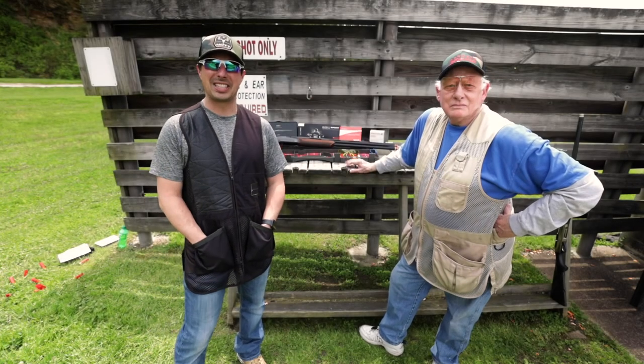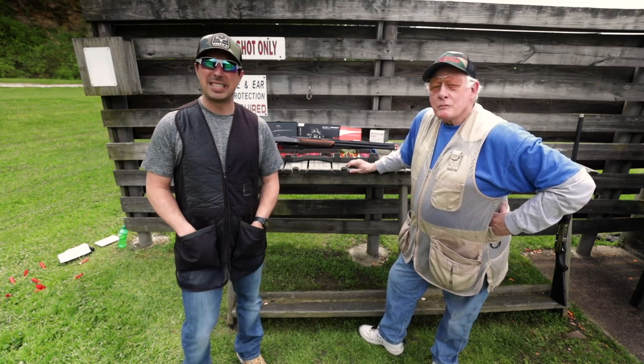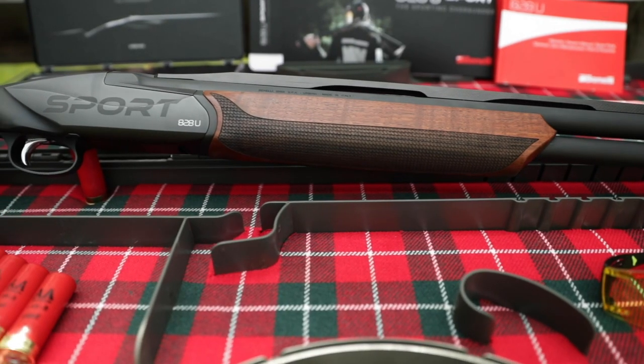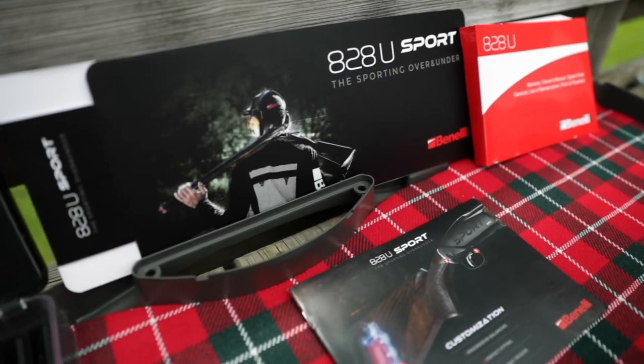We're out here on this beautiful day at Ashland Gun Club with my friend and Borders employee Jim Reese. Two-time Hall of Famer, Skeet Kentucky, Skeet West Virginia, three-time All-American. Our friends at Benelli have been kind enough to send us one of their new 828 over and under sportings — 12-gauge, 28-inch.